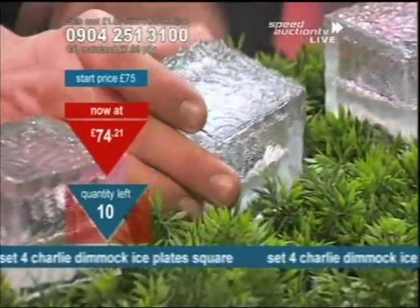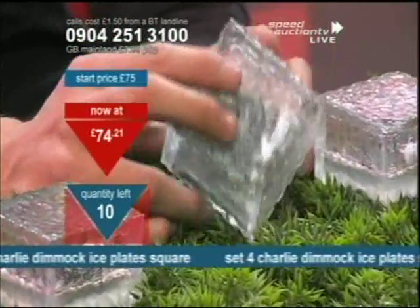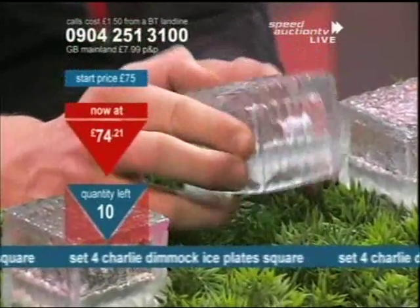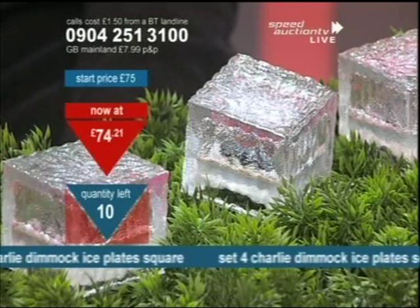You're getting four of these. Let me show them to you — very, very sturdy. They're glass, and they've got a little button underneath. We've got Charlie along, because they're Charlie Dimmock products, to tell you a little bit more about these.